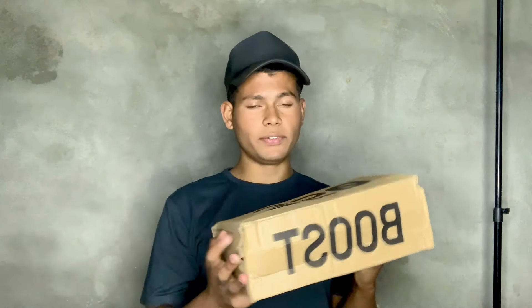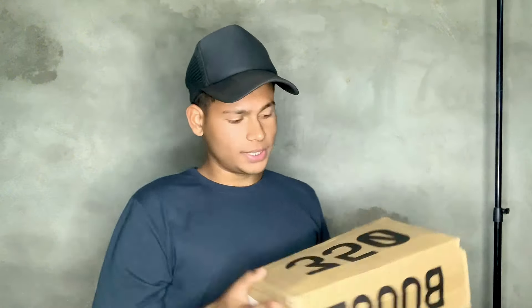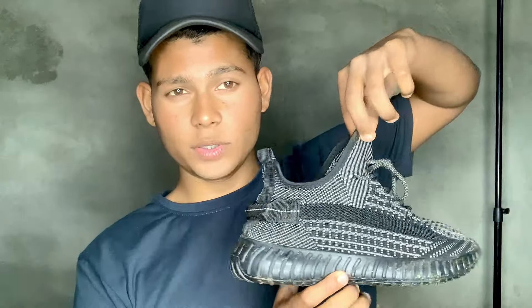So guys, this is our Yeezy Boost 350 box — you can see it. This is our Yeezy Boost 350 sneaker, you can see it right here.